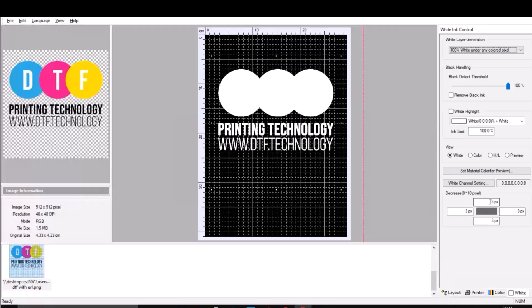This is the choke setting — it decreases the white layer by a pixel amount, typically 3 pixels, which is a tiny amount. It's done to make sure you don't end up with a white outline all over your design. Some people pick 1 pixel, I do 3 pixels — it works fine. You can experiment.